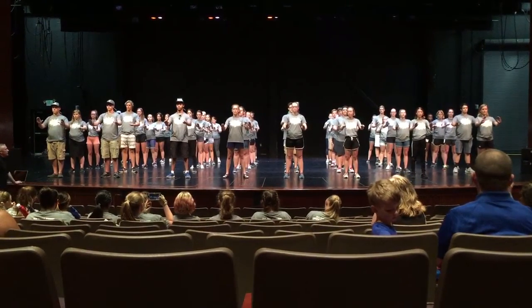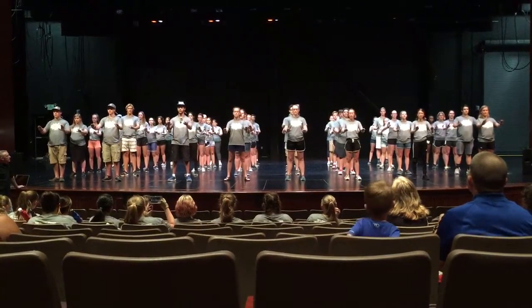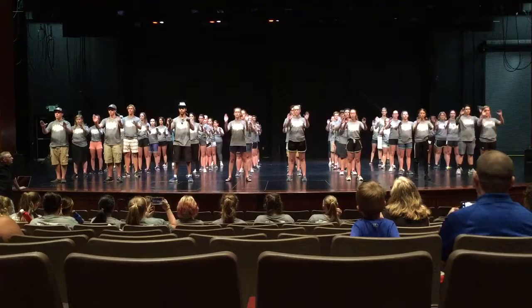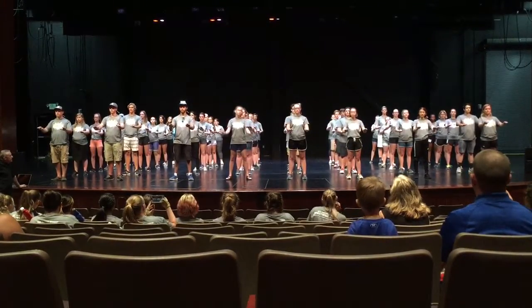Ready? Five, six, ready, and go. One, two, three, four, five, six, seven, eight. One, two, three, four, five, six, seven, eight. Good — switch, switch, switch.